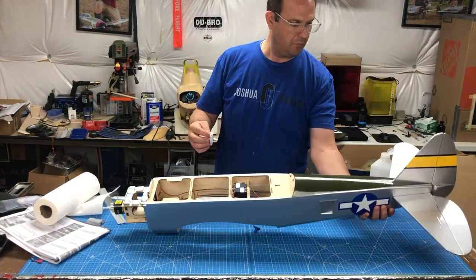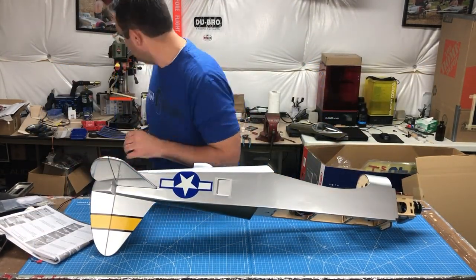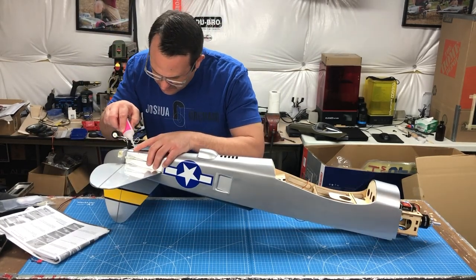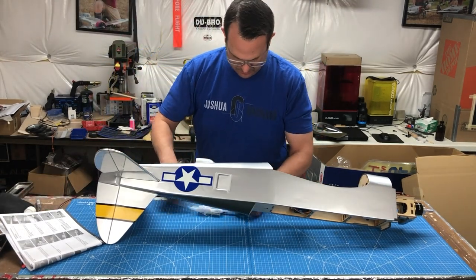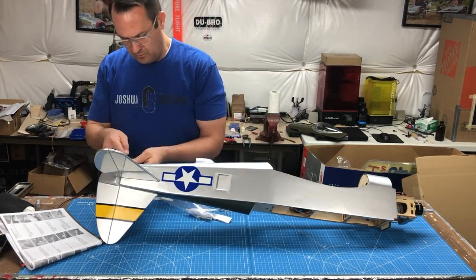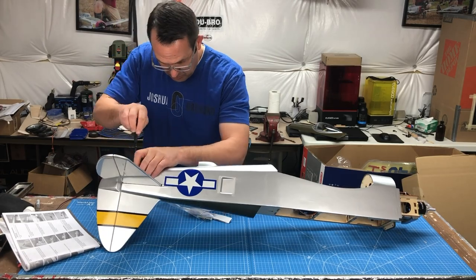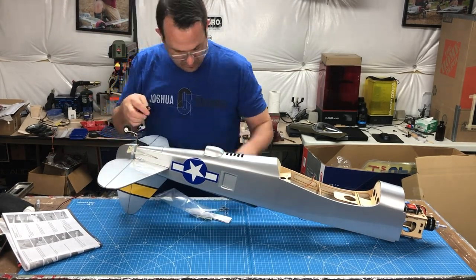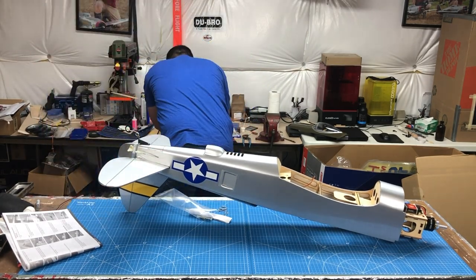A quick note when working with epoxy: it's entirely possible to drip or smear things onto your work surface, so make sure you check those areas and clean up with isopropyl alcohol as you go. This takes away the risk of getting it on your clothes or on the model. Take care to clean your work surface as you go — we all make messes.